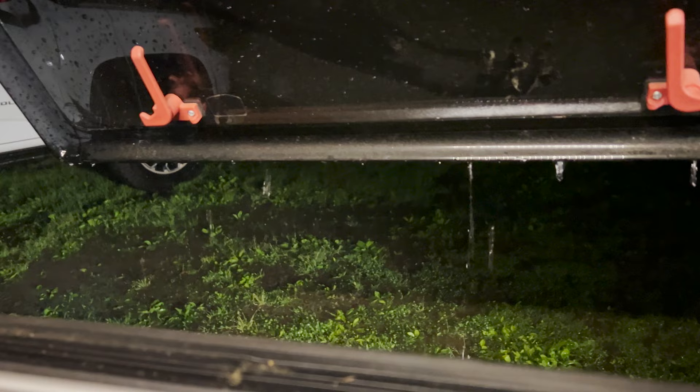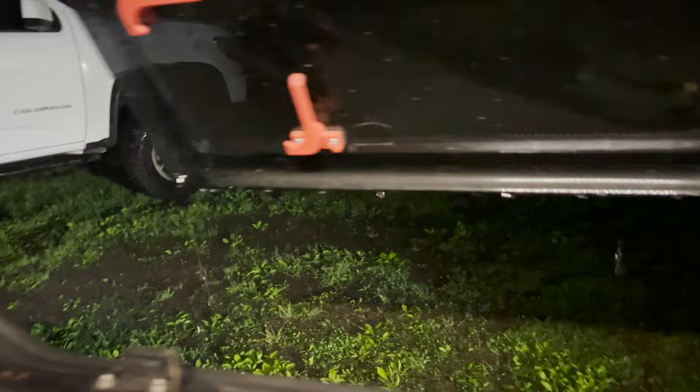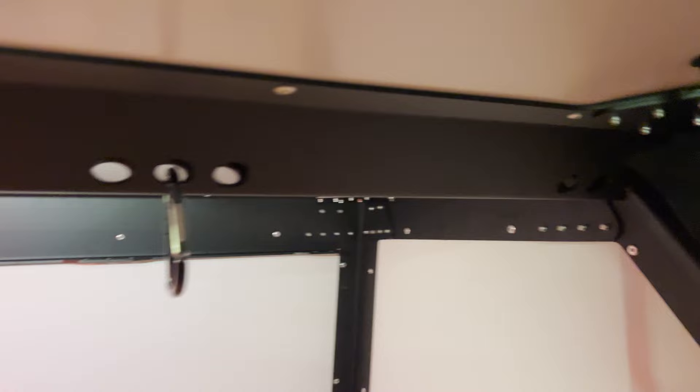Quick update — you can see the water just streaming on the ground. We are dry inside the Taxa. Finally fixed — super excited. No water coming in and it is absolutely pouring.